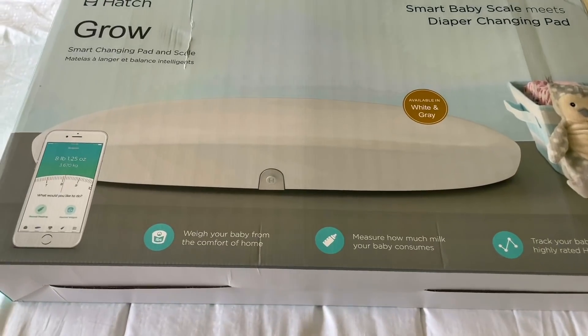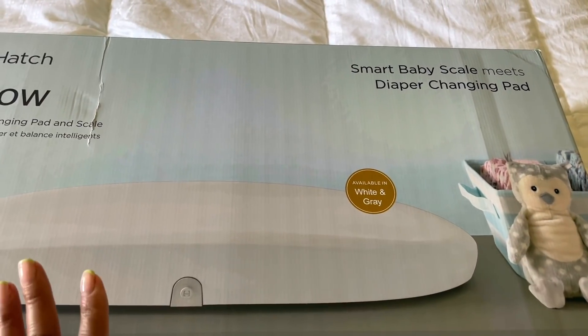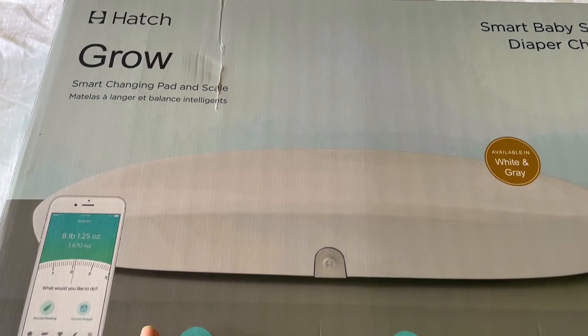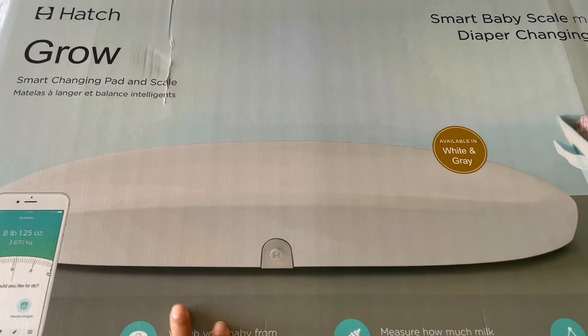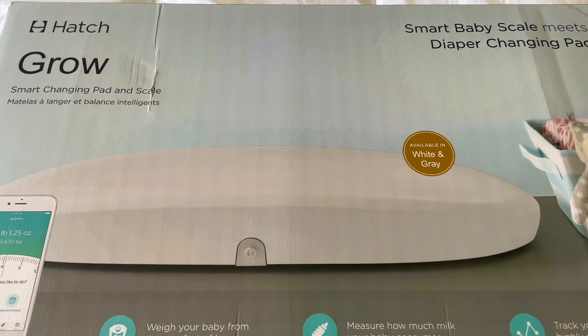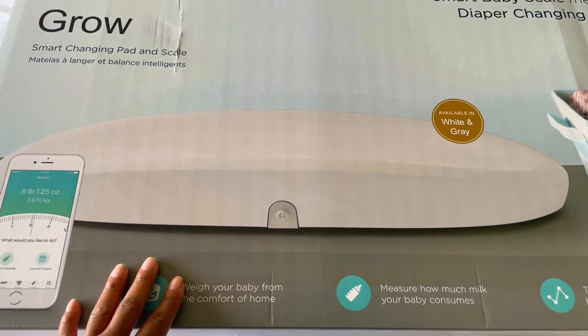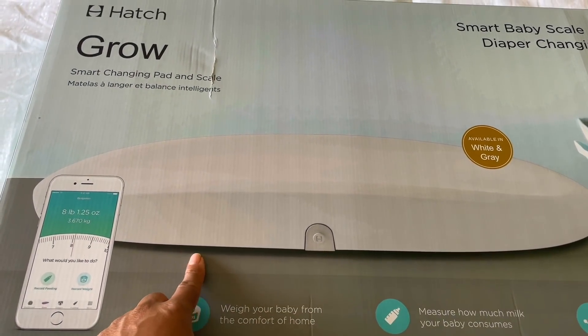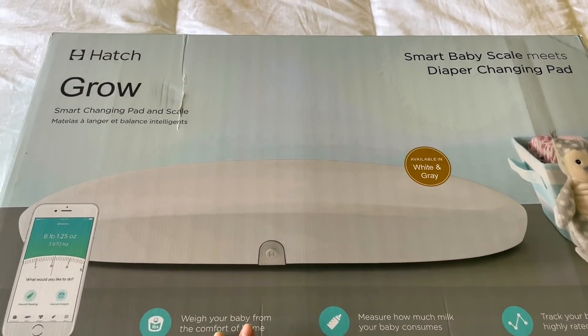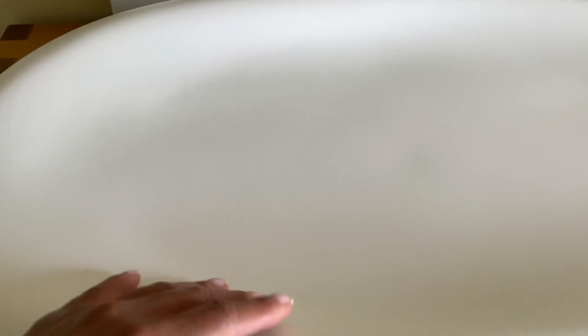I'm back home now and I wanted to share the diaper changing pad I got for the baby. I decided to go with the Hatch. I had two in mind — the other one I was looking at was the Keekaroo — but I ended up going with this one because it also comes with a scale, which I thought was a nice feature. You just sync it to your smartphone.